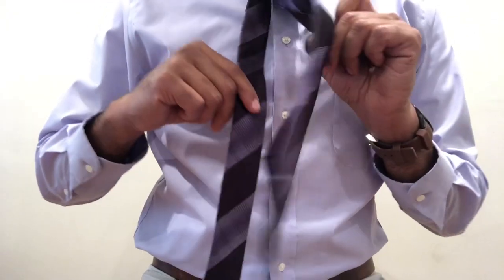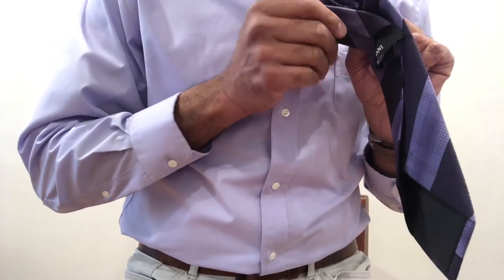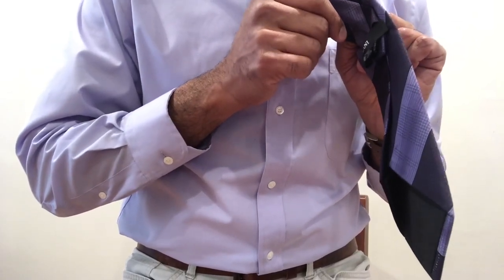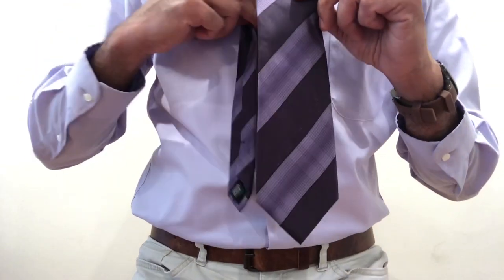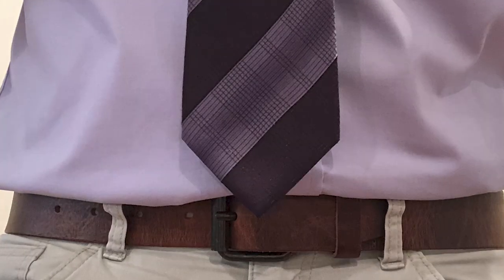Voila! The next question is what to do with the back side of the tie. A lot of people will just tuck it into the little label at the back of the tie. I personally like just tucking it into my shirt to avoid it flapping around. Also very important: the length of your tie should be about down to your belt level.